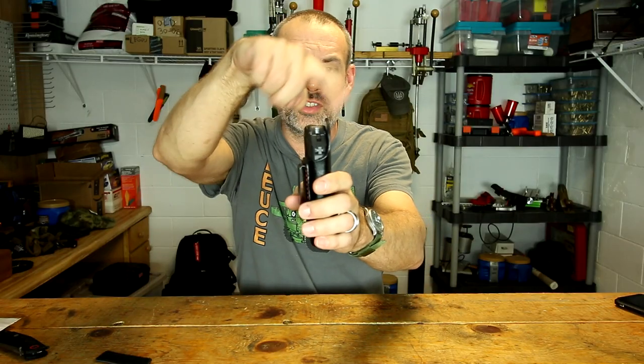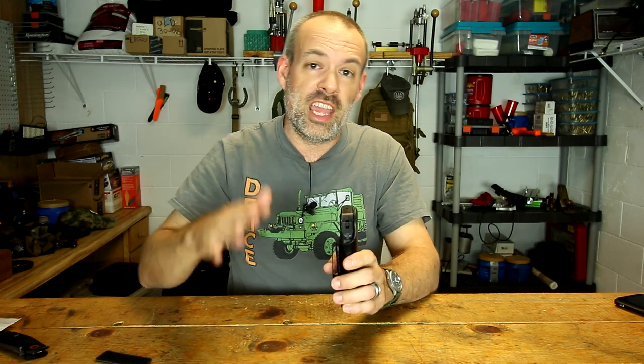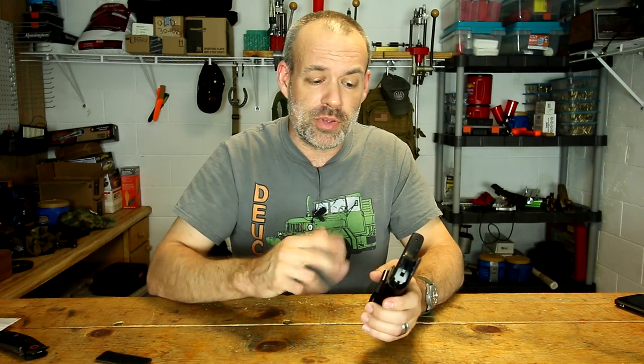The back of the holster, as you can see, extends up far enough to shield you from the pistol and shield the pistol from you. That's the most important part — the oils and acids in your skin can actually rust up your pistol.